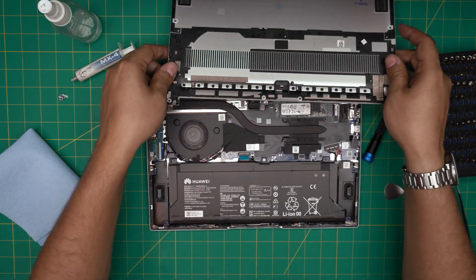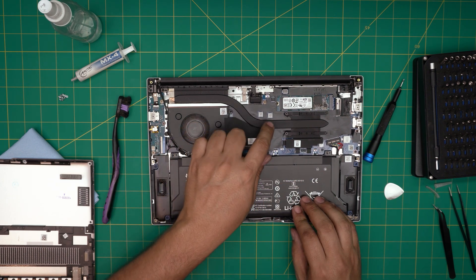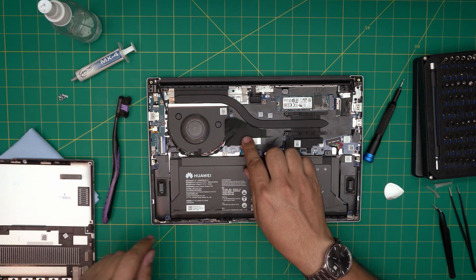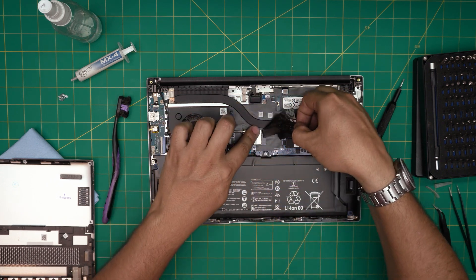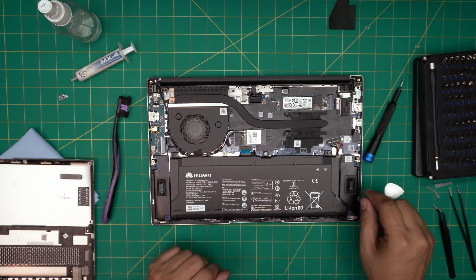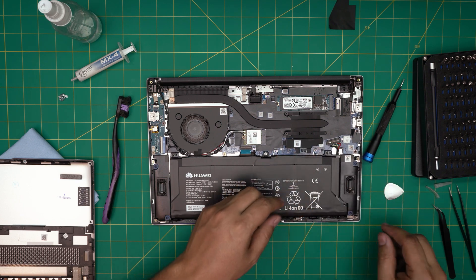Inside you'll see the big battery, the fan system, and gaffer's tape all over the place — they put it there so you don't see the cables through the mesh. We're going to remove that tape over the Wi-Fi board. First, it's very important to remove the battery — we need to disconnect it.